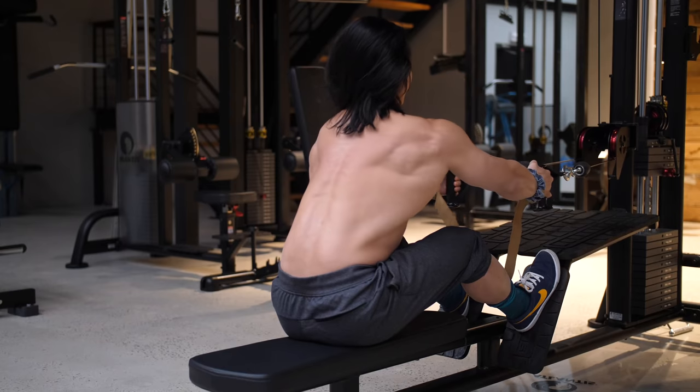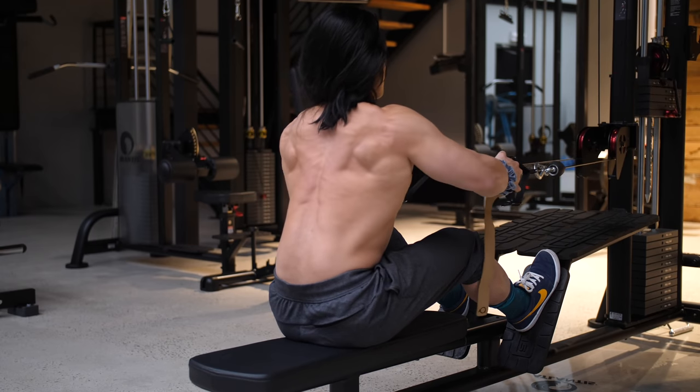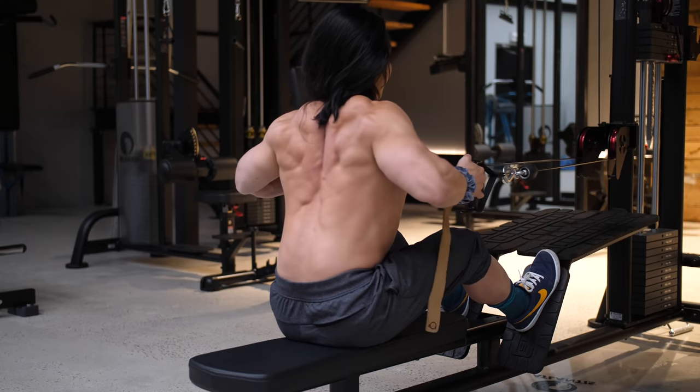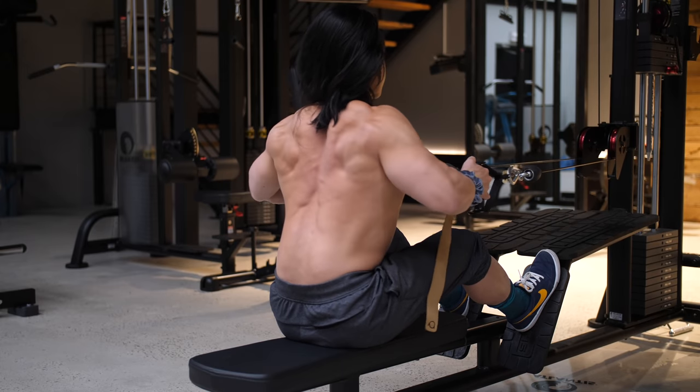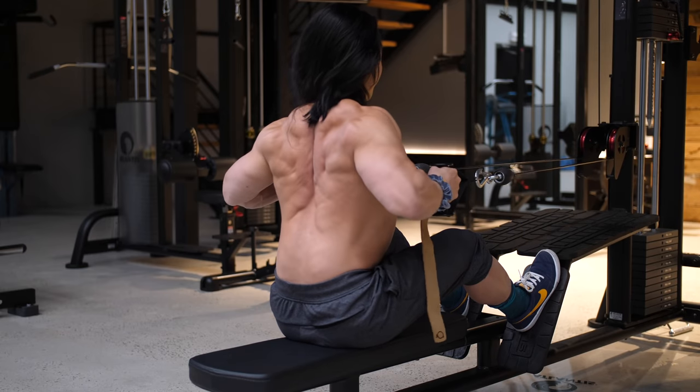Exercise number one is a rear delt row. Before we go into why I like it so much and what some of the different options available to you are, we need to talk first about what makes a row exercise a rear delt exercise versus a lat or upper back exercise.